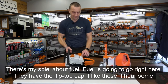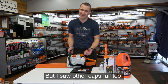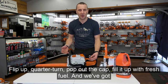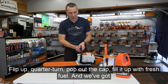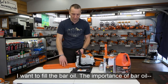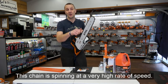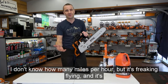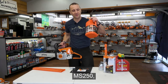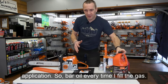Fuel goes right here — they have the flip-top cap. Flip up, quarter turn, pop out the cap, fill it up with fresh fuel. Bar oil goes in the front tank here — again, quarter turn. Every time I fill the gas, I want to fill the bar oil. Bar oil lubricates the bar and chain, which is spinning at a very high rate of speed, building up heat and friction. With the Stihl MS-250, the woodcutter bar oil is sufficient for this application.